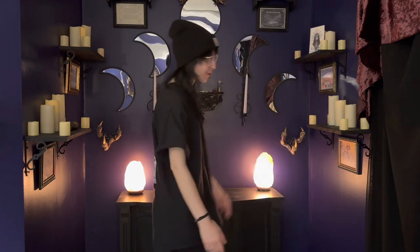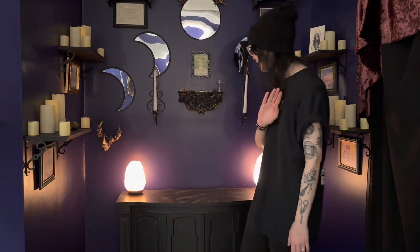Hi witches, and welcome back to my channel! Thank you so much for joining me today. As you can tell by the title or where I'm standing, today we are going to be setting up our full strawberry moon altar. I'm so excited!